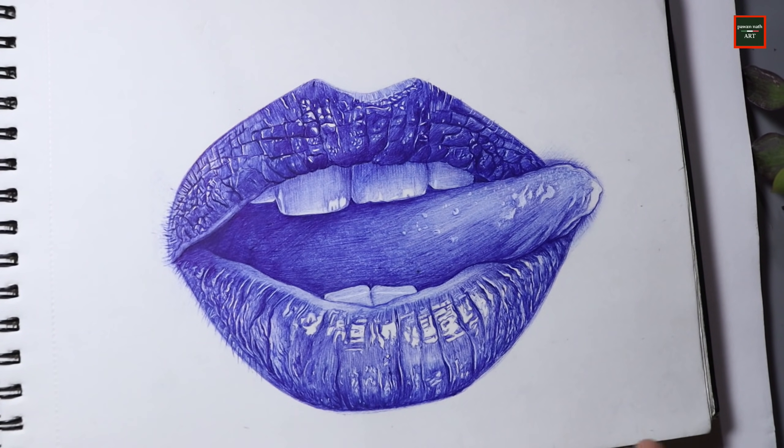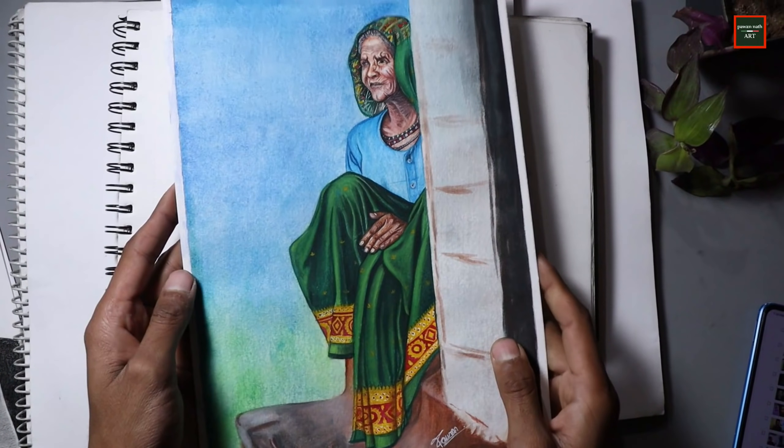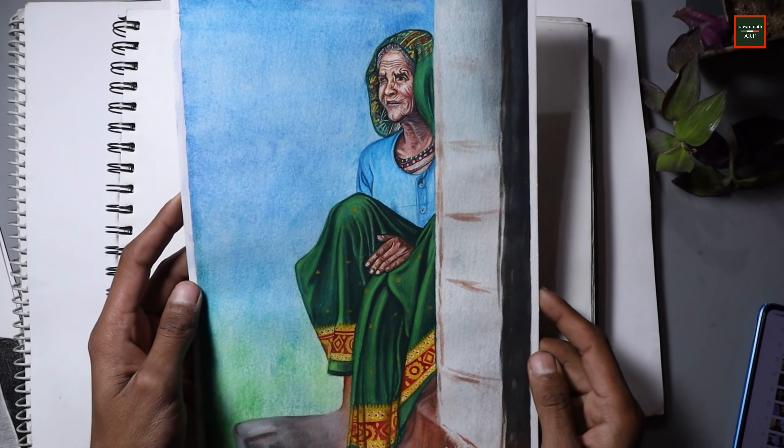This ballpoint pen work adds one more medium, making it a total of 8 mediums I tried last year. I hope that this year I will work in even more mediums — I want to experiment and you should try different mediums too and not stick to just one. So now let's move on. Next was a watercolor painting where I used professional watercolor for the first time.